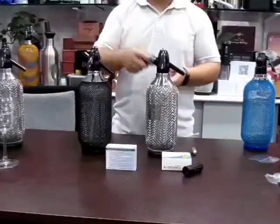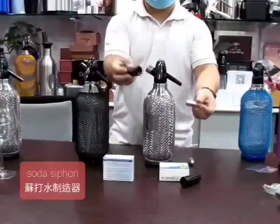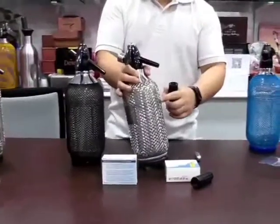I am going to trade the Soda Cypher 8g charger. Put it here and fill the water until the red line.